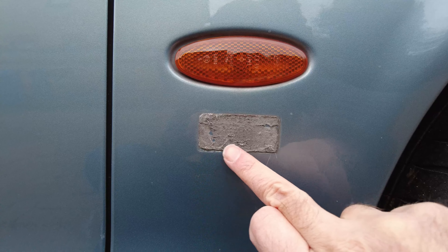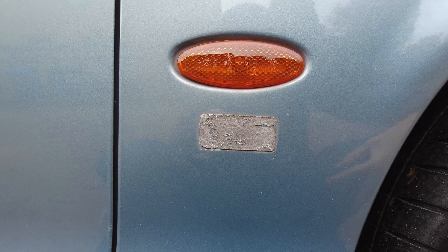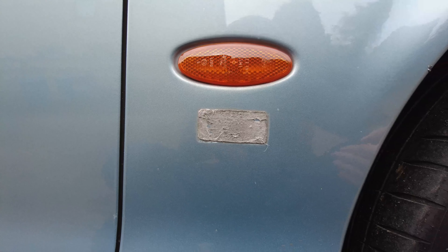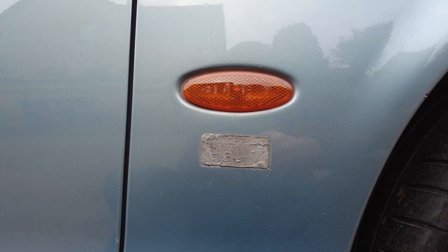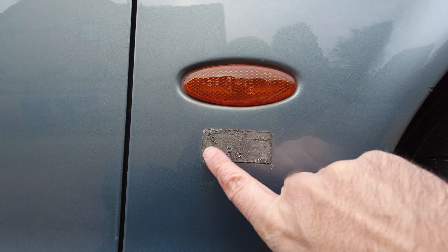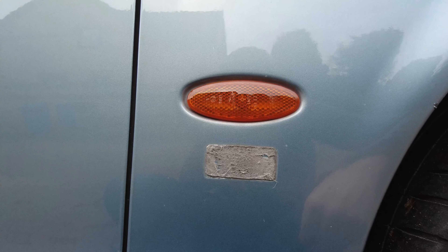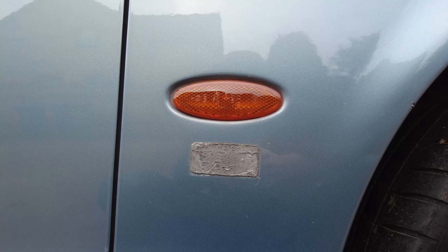Now what I'm going to do is see if I can try and get as much of that adhesive off as possible, just leaving me the outline so I can then use that to line up and stick the new badge on. I'll do a bit more hairdryer and then gently prise off some of this sticky backing — it looks like some sort of industrial tape actually.